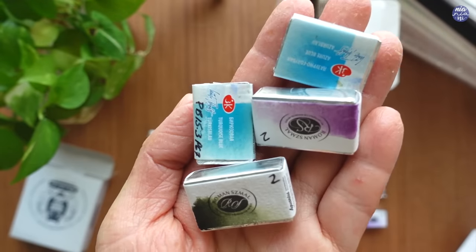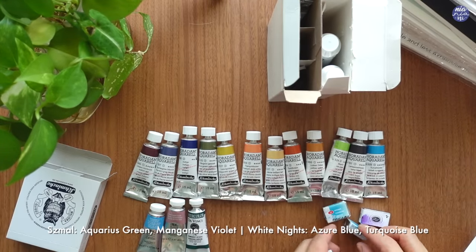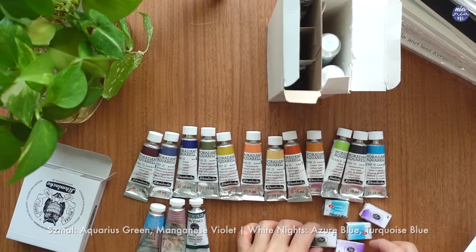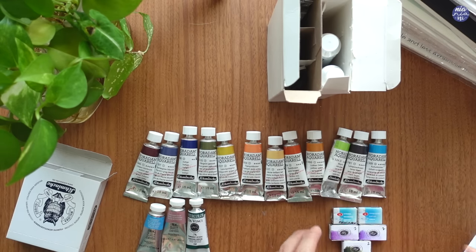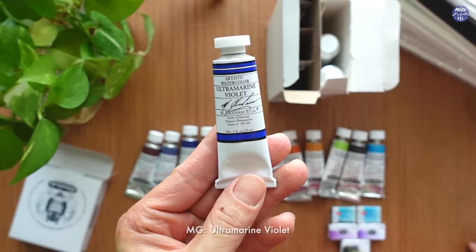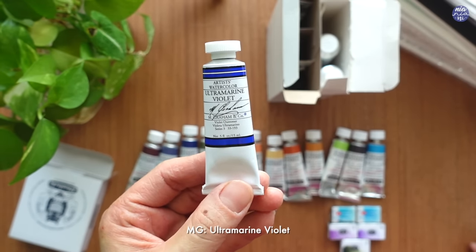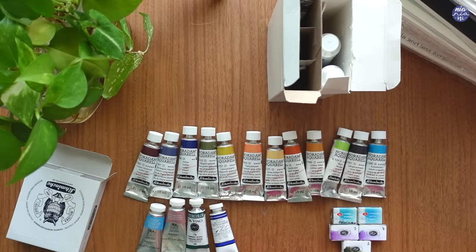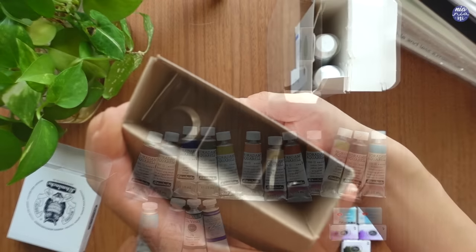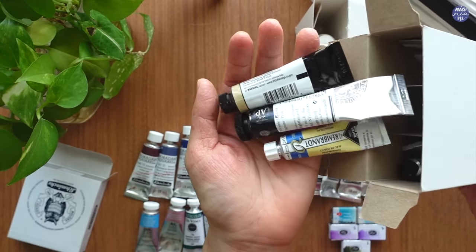These brands here I didn't even know existed — it's Roman Schmal and White Nights. I've never even heard of these brands before so it'll be really interesting to see what they look like. The next one is M. Graham Ultramarine Violet. When I swatch this it is quite underwhelming, but from the pan that Tracy sent me before I tend to just keep going back to this color and I like to mix it with other colors, so she sent me this full tube to refill my almost empty pan and way more.